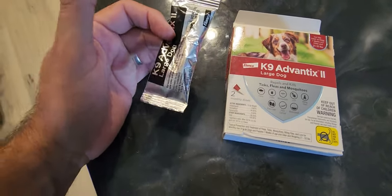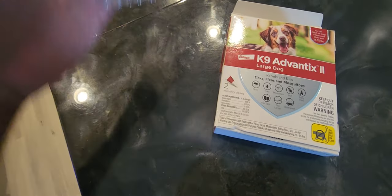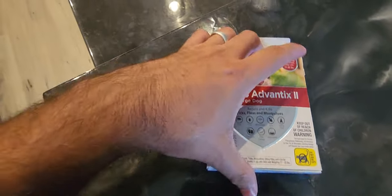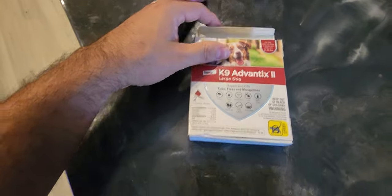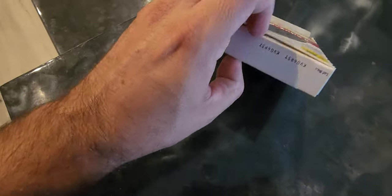We haven't had any issues literally in the last couple of years at all with fleas or ticks or anything like that. I'd say it's working — obviously it may be different for everyone else, but for me it's working. This is the two-month one, so you have one dose on top and then if you open up the bottom you've got the second one.